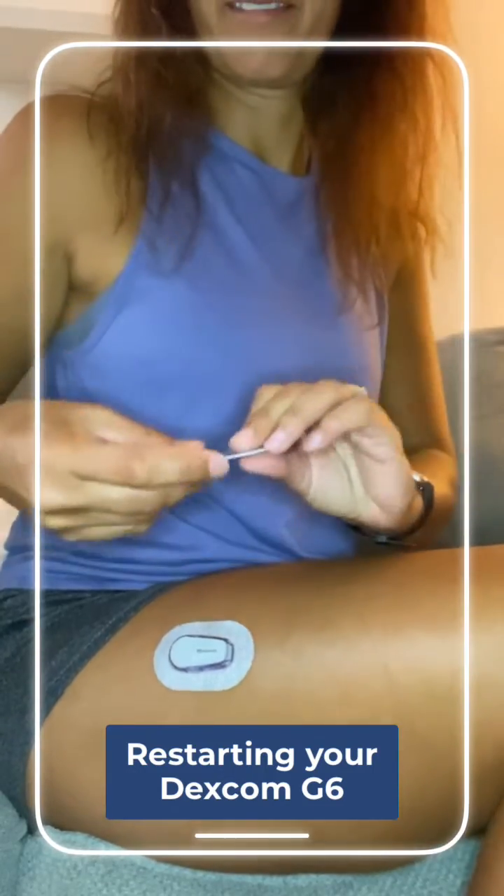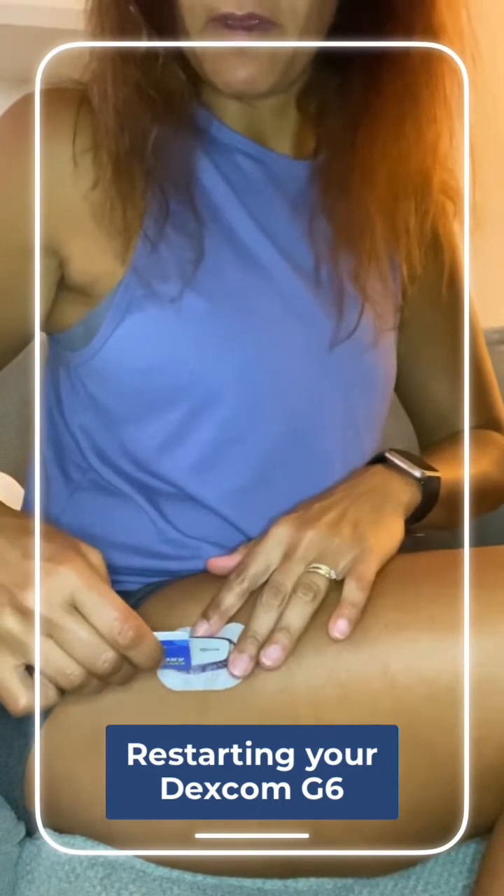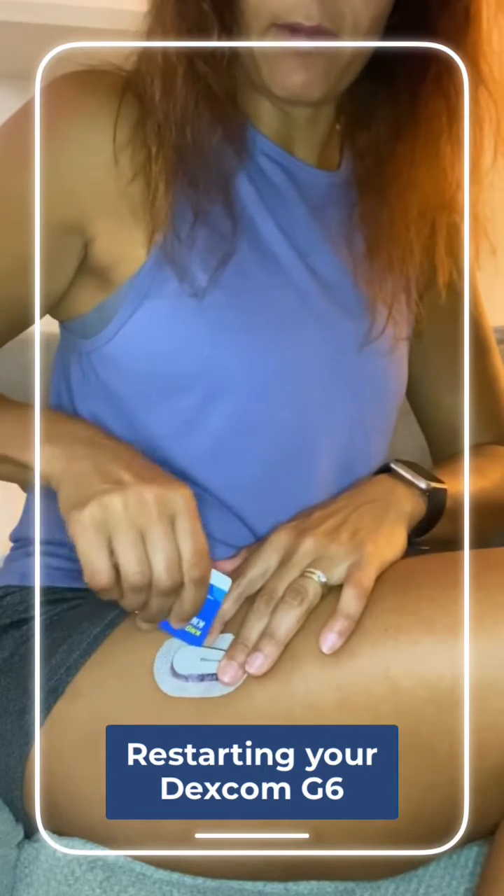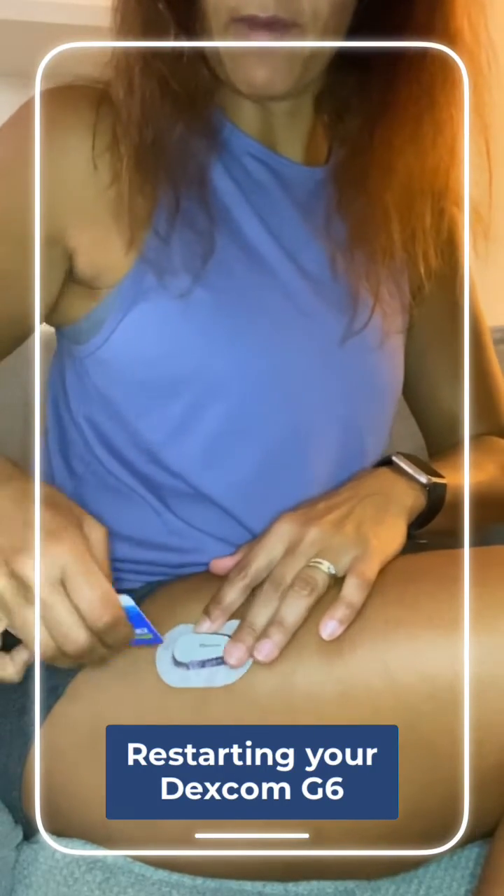I'm using a metro card. I wouldn't necessarily use a credit card because it might break. What you want to do is try and pry out — oh, that was easy — pry out the transmitter.